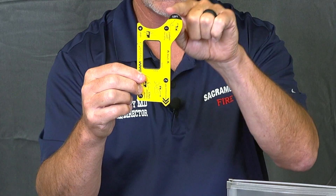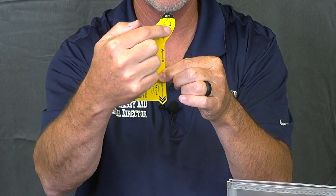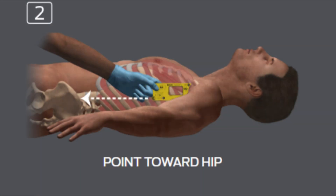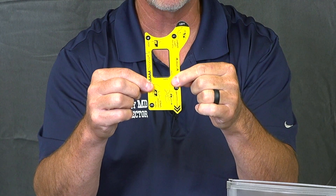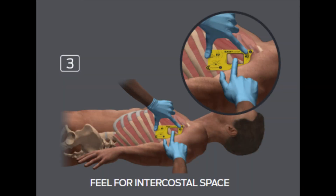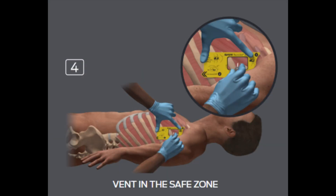This notch up here tucks up into the patient's axilla, and this side is toward the patient's front. So if this were the left side of the body, this would be in the left axilla, this would be up at the front, pointing toward the hip. And then you have this window right here — the window is where the needle goes. Once you have this tucked into the patient's axilla, you reach through the window and palpate for the intercostal space, then introduce the needle through the window into the intercostal space.